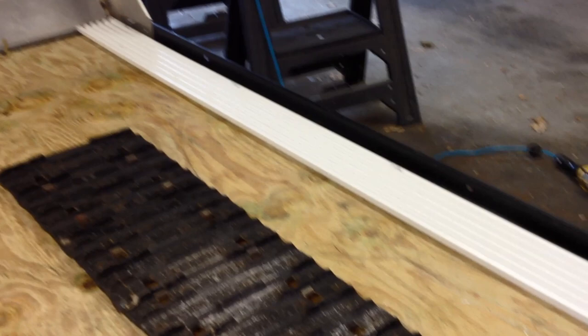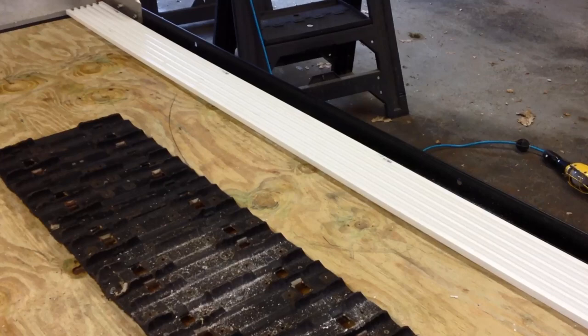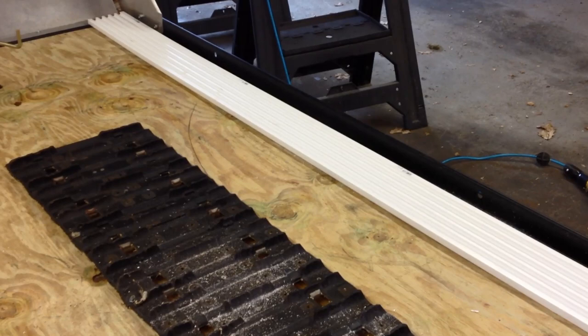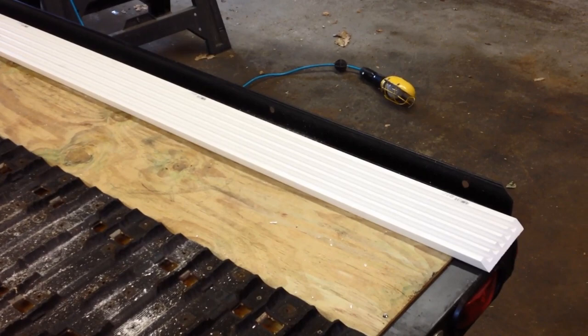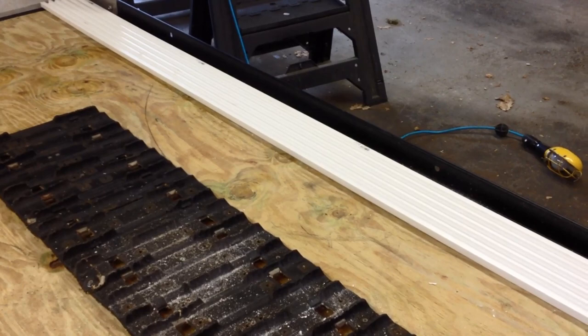On my Triton trailer, the ski guides are either four or five foot lengths and there's a break about halfway up the trailer. Over time they start to pucker and don't stay flat — so that's another advantage of this material. Not only is it inexpensive, it's also a full length for the trailer. I just used my compound miter saw to cut it — took all of two seconds. Next I'm going to hit it with some paint.